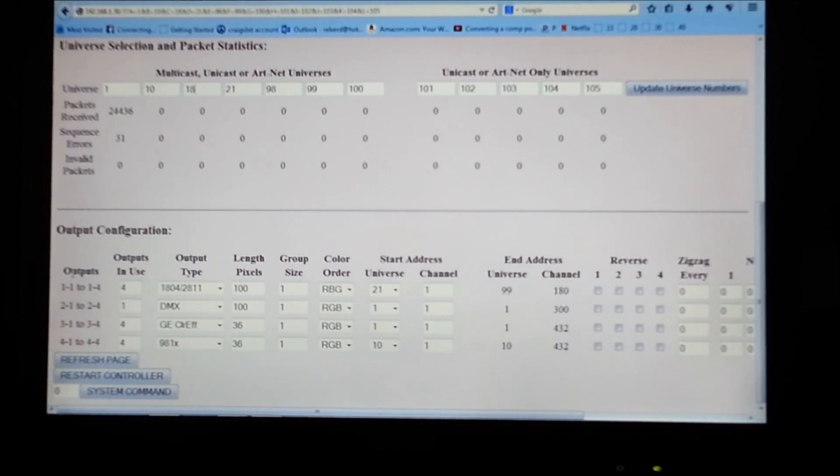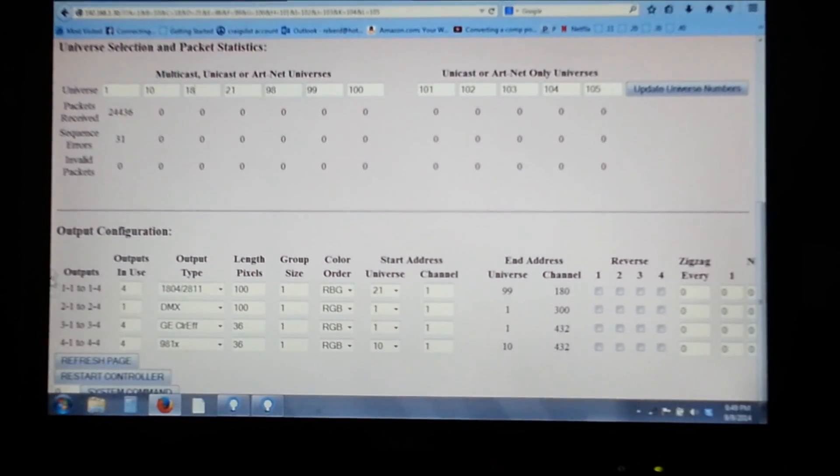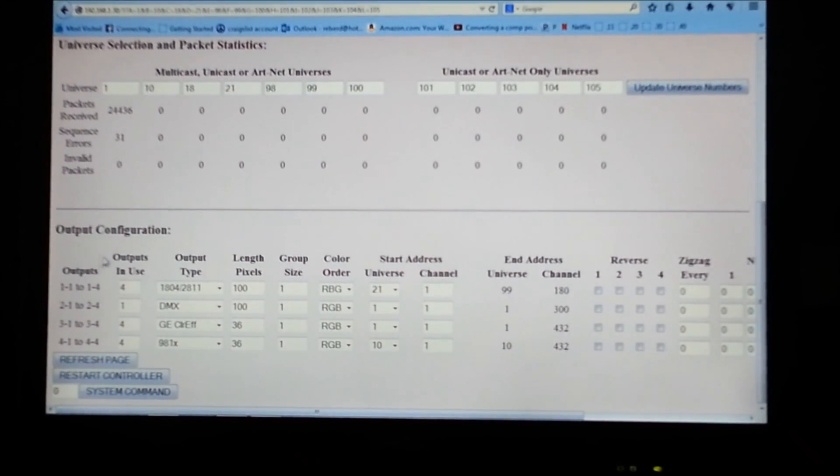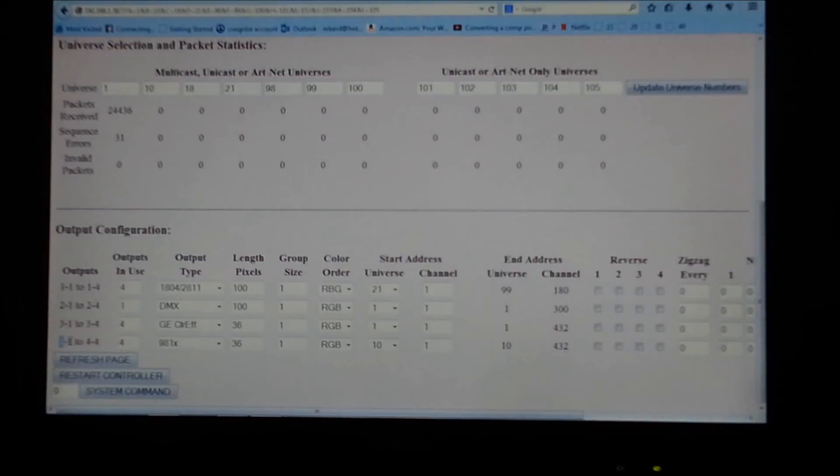Now from here we're going to look at the output configuration. On the setup page it shows outputs 1-1 to 1-4 — that's cluster number 1, outputs 1 through 4. Then you have the second cluster, third cluster, and the fourth cluster.